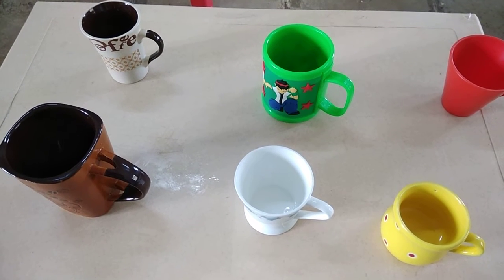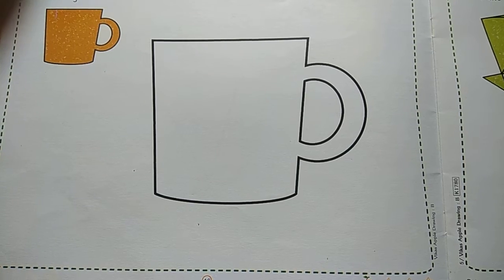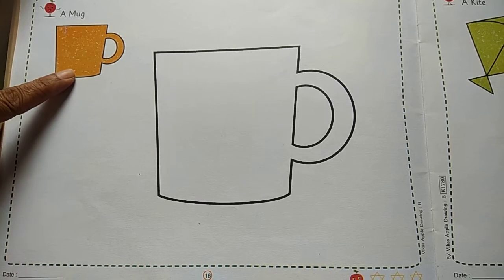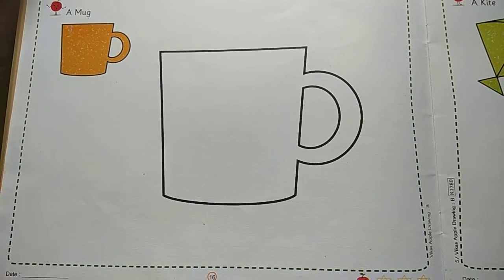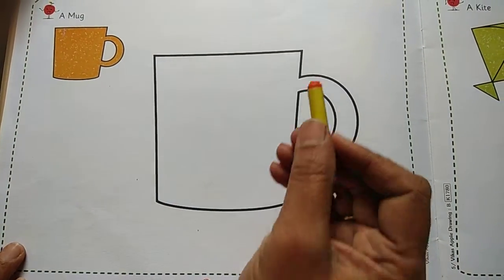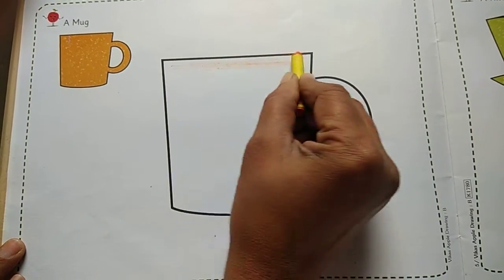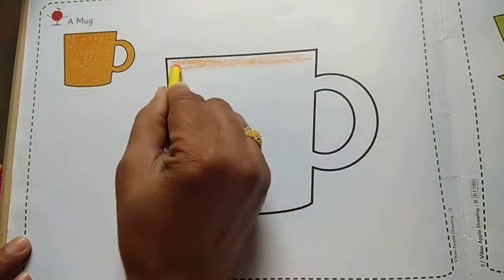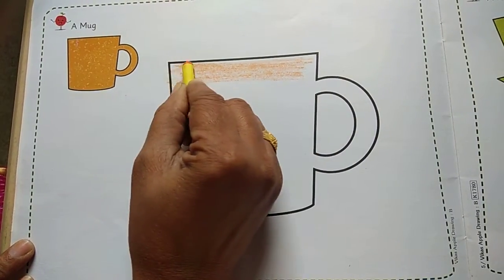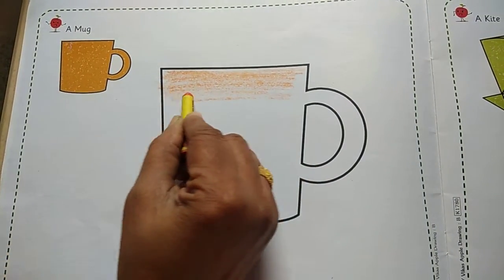Yes, so in drawing subject, today we are going to colour a mug. Students, in your drawing book there is a mug. So, which is the colour of this mug? Orange colour. So I am taking this colour and I am going to colour this picture. Yes, as usual — how do you colour? In sleeping line way. That means it will look nice if you finish this colour without going outside the outline.